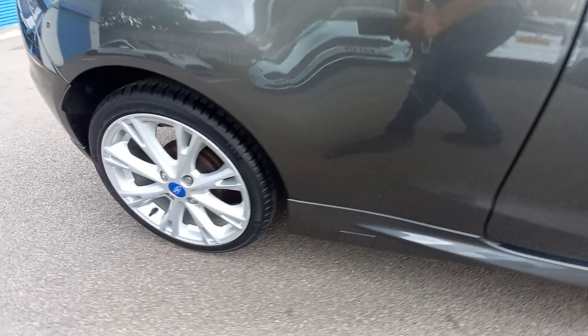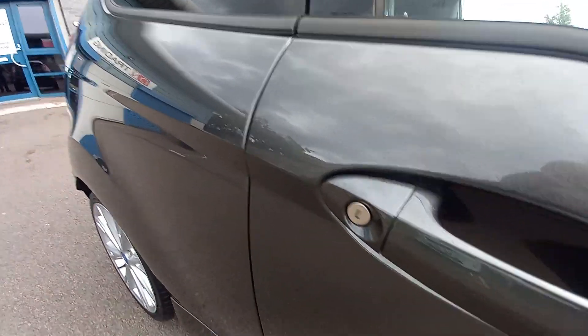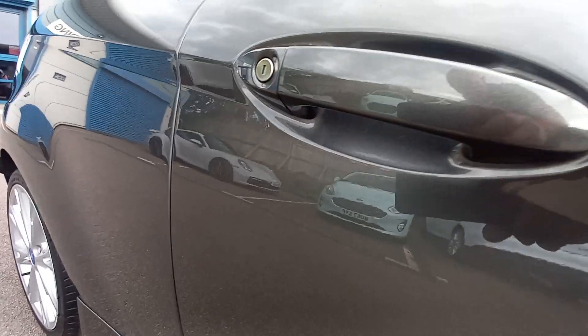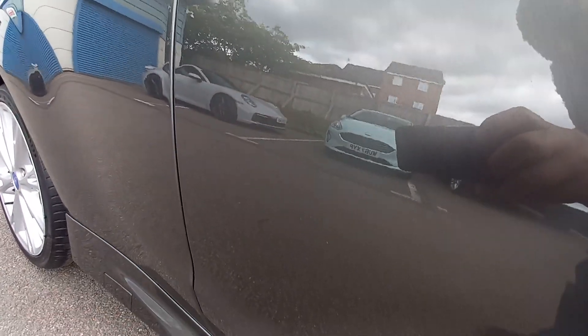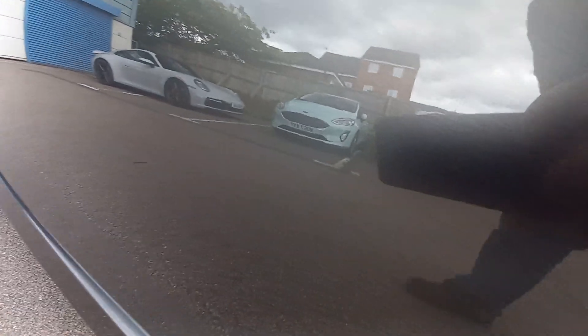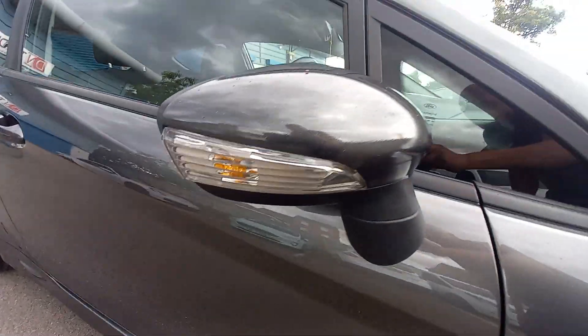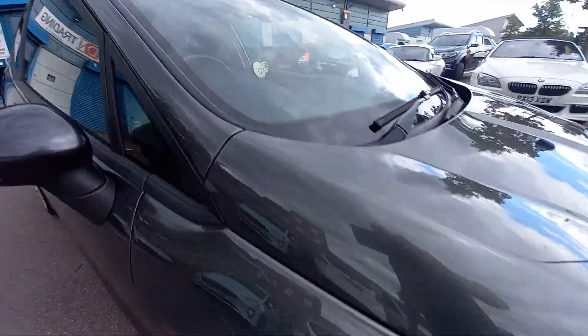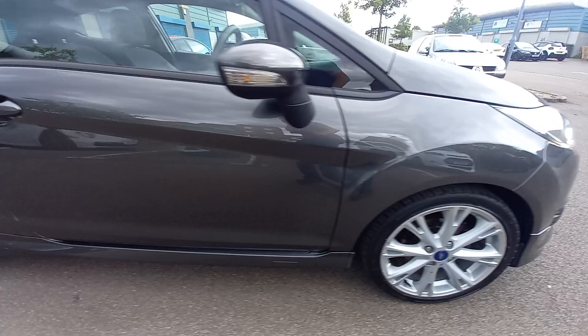That alloy wheel — let's show you that tyre. It's as good as new. Let's go around the door handle there. There's no scratches near the door handle. Very clean, no tar spots. All immaculate. That wing mirror, very clean. This side of the windscreen, very clean. Okay, so that's the outside of the vehicle.